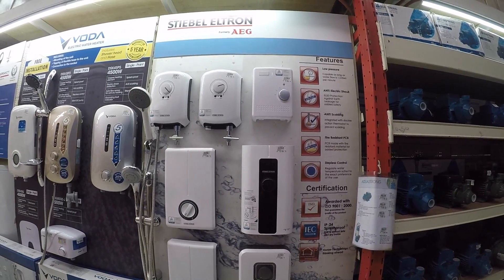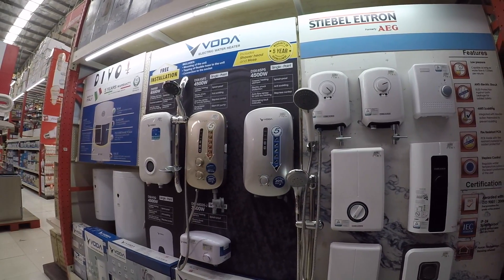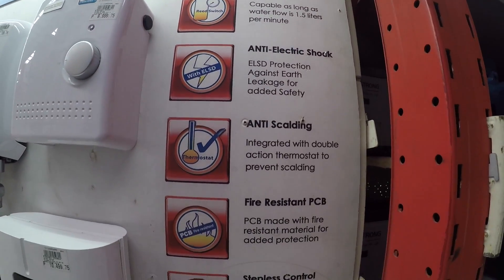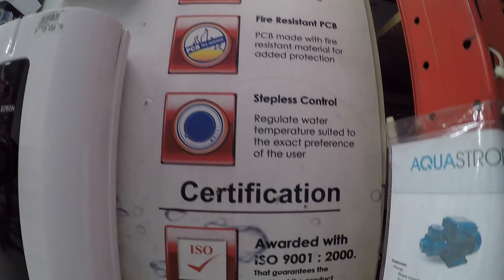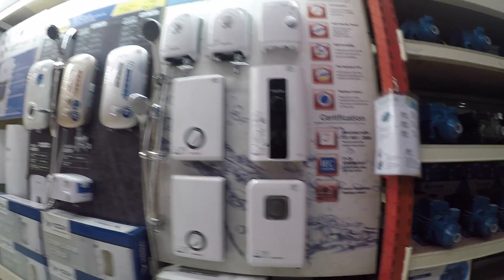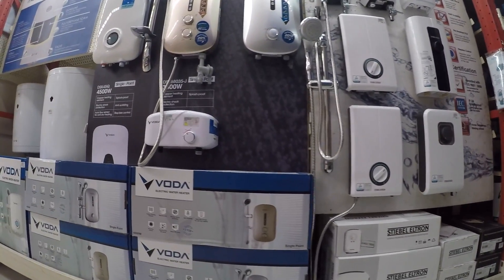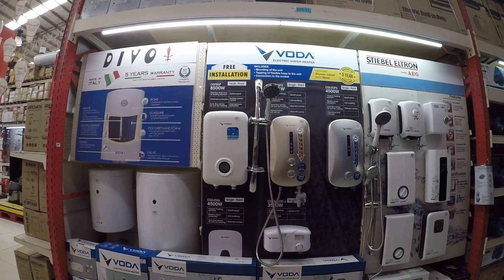They only carry three brands here: AEG, Boda, and Devo. We already stock the electric water heaters here, and units are mostly available, so you can just come in, pick up, and pay.